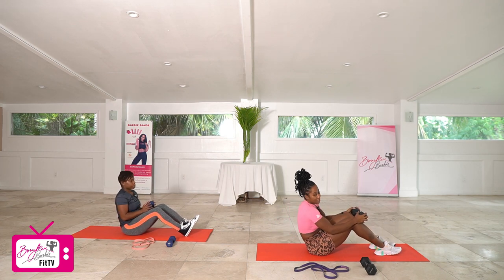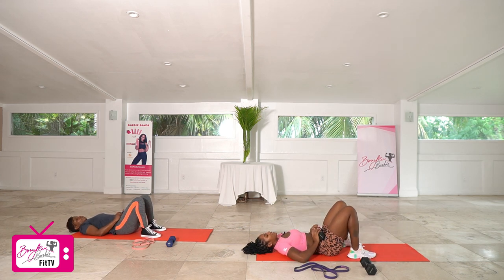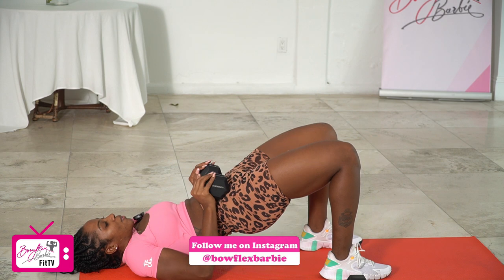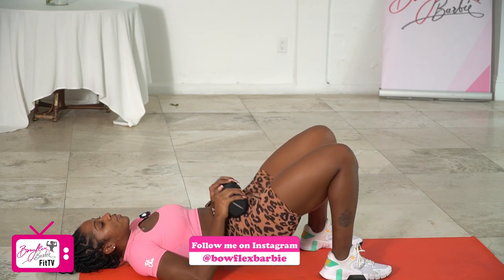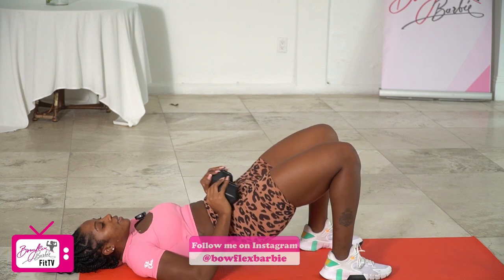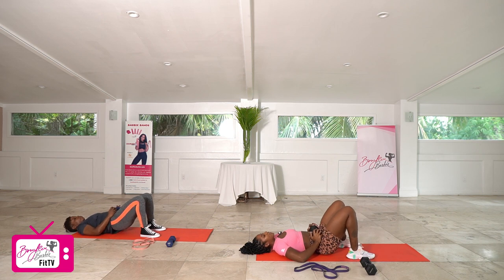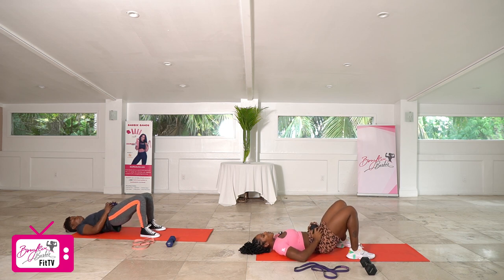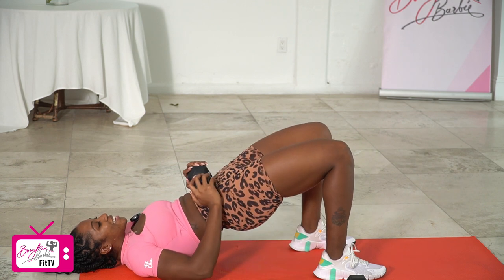Going back to our bridges — last set here. Heels under the knees, dumbbell on the pelvis. Working in three, two, let's go. Completing all 10 reps.